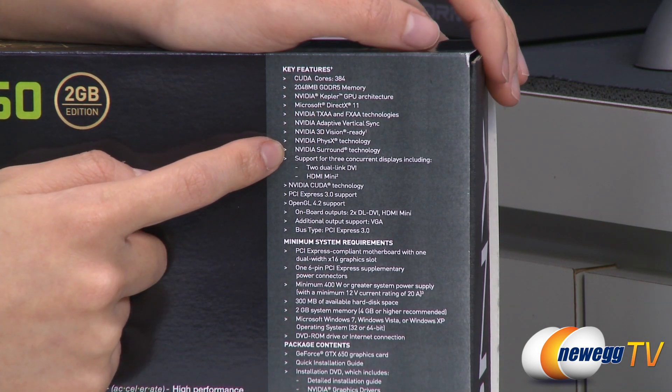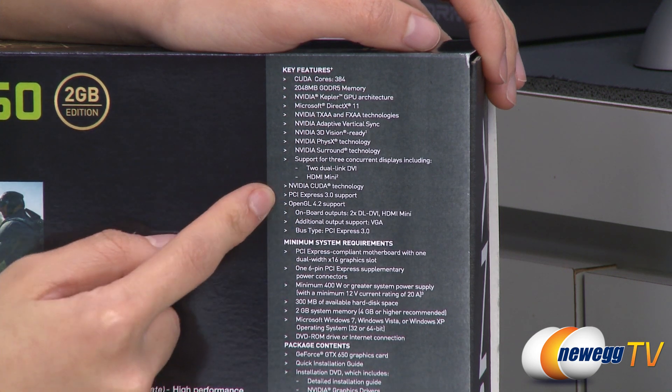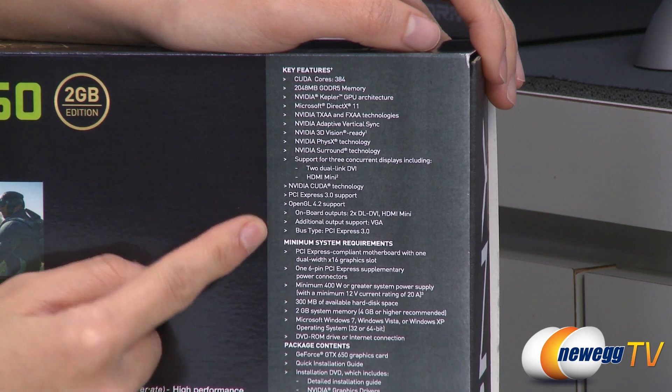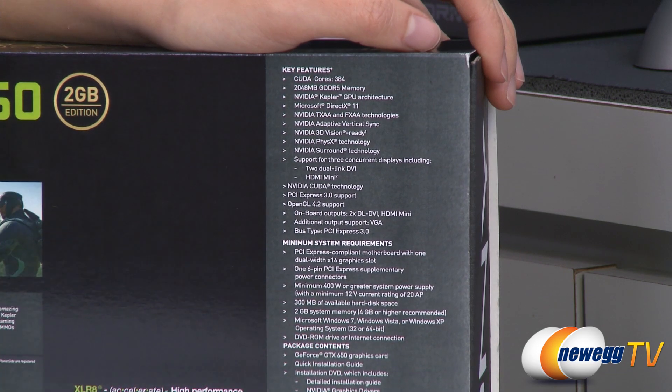It supports three concurrent screens and also supports OpenGL 4.2. You'll need a 400-watt minimum power supply in order to use this card.